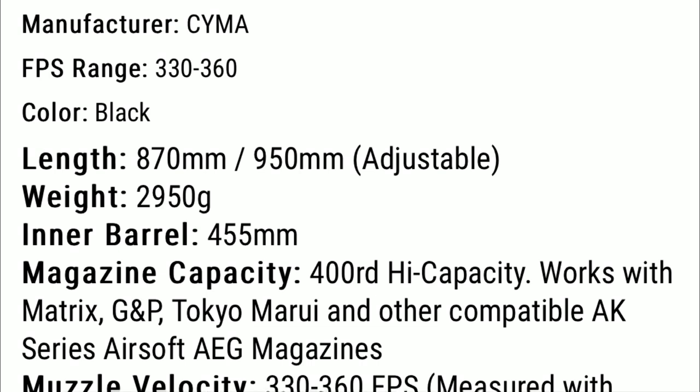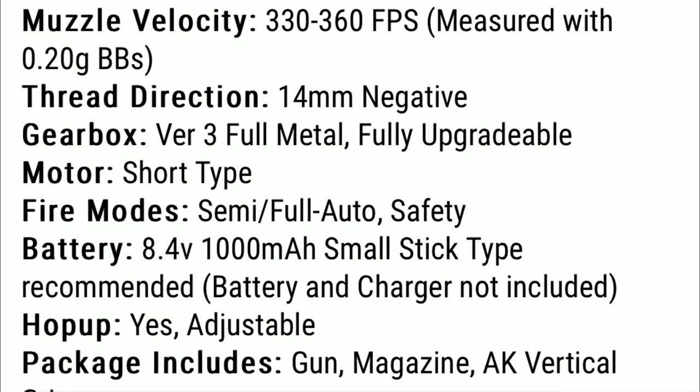This gun is also compatible with many other mags including Matrix, GMP, Tokyo Marui, and more, meaning this gun will be easy to find mags for so you can have spares. It even has 14mm negative threads, which is great so you can attach any suppressor or tracer unit. It does have a fully metal Version 3 gearbox, which is awesome and is also fully upgradable. It does have semi and full auto along with the safety, and the hop up is also adjustable.